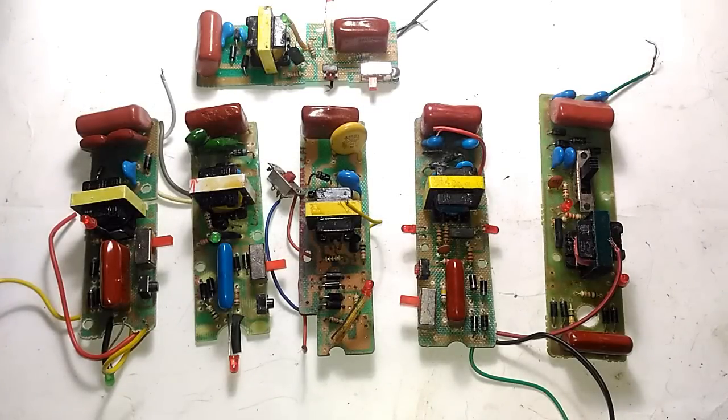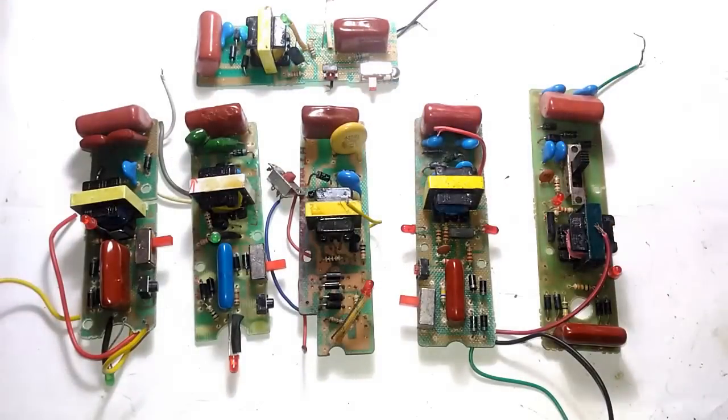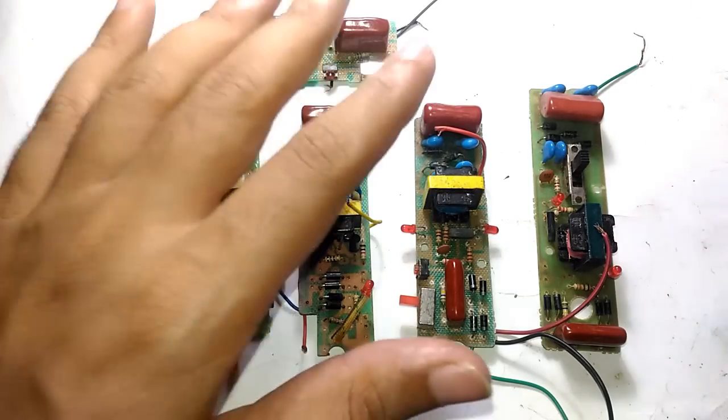Hello guys, welcome to Inside Electronics. In today's episode I'm going to show you how you can troubleshoot your electronic mosquito bat or fly swatter like this one on your own. One of the most popular videos on my channel is my very first video which was about the electronic mosquito bat, how it works and everything. Ever since I made that first video I was thinking about making a separate video to tell you how you can repair one of these bats on your own.